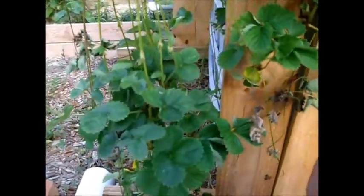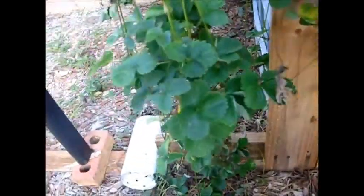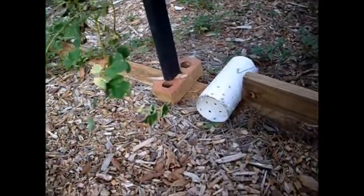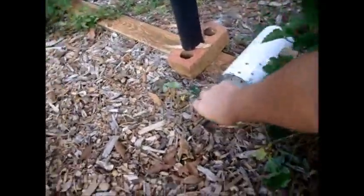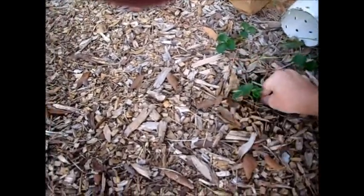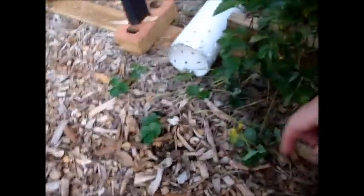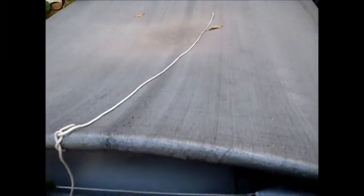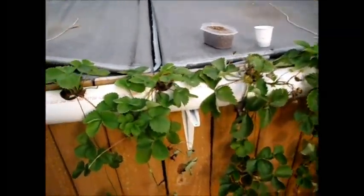There are eight cascades coming off of it, and some of them have five cascade levels. That plant actually has even more cascades because a couple of them are going over into the fish tank. Okay, that's an update on the channel system.